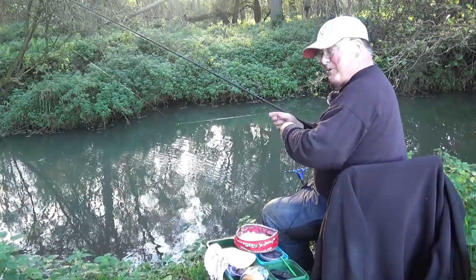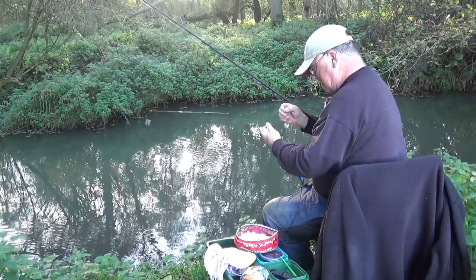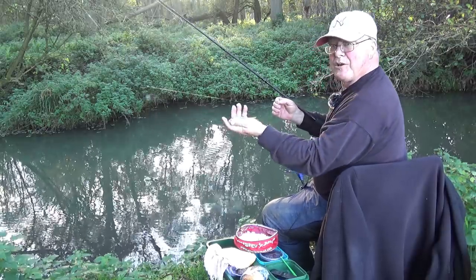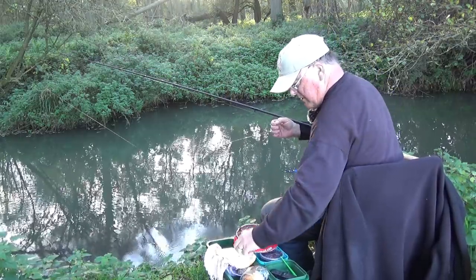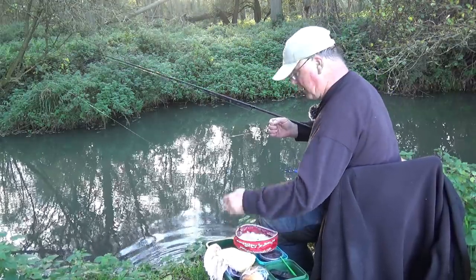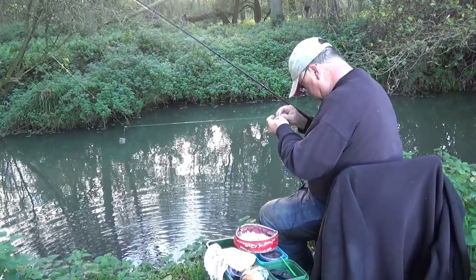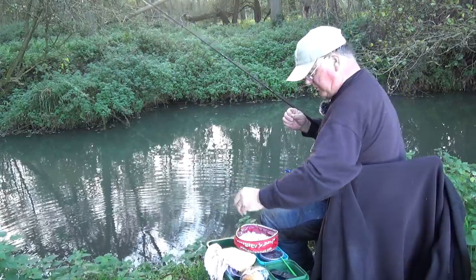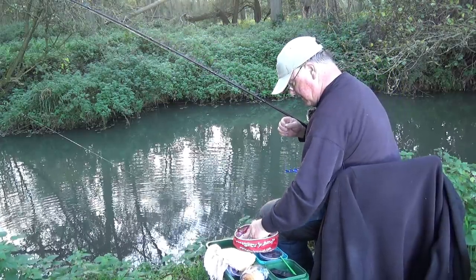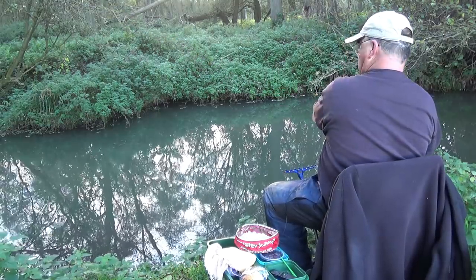I thought it was me moving the rod. Beautiful little roach - tiny but lovely. No keep net today, there's just not enough time or room. I've always sung the praises of bread and this is why. And another fish - it feels marginally bigger, but not a lot.